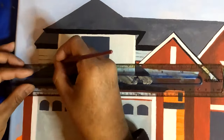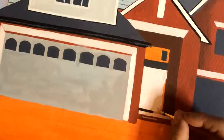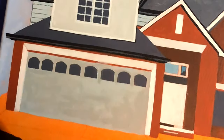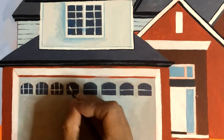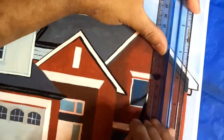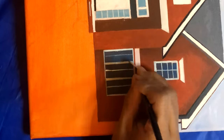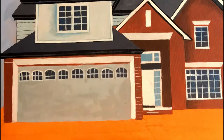Now starting with the details — I'm using a deep gray to line the harder edges, and pure titanium white for the windows and doors. Using a mix of teal blue and white for the glass parts of the house. Then using pure titanium white I am painting the bricks.